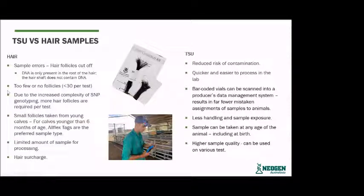Due to the increased complexity of SNP genotyping, more hair follicles are required per test. If we run out of a hair sample in the lab and there's not enough hair to go back to, producers are required to send in another sample so we can extract the DNA. Small follicles from young calves are also an issue — calves younger than six months of age have very tiny hair follicles that are very difficult to process.